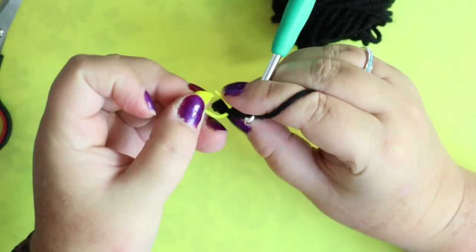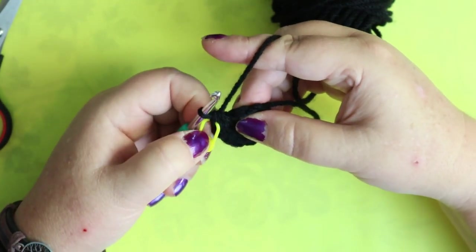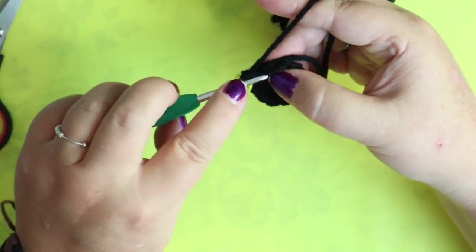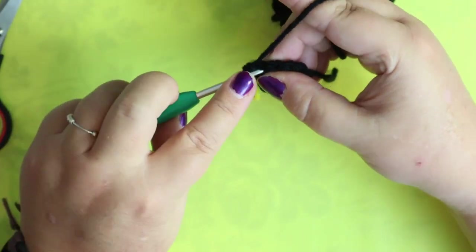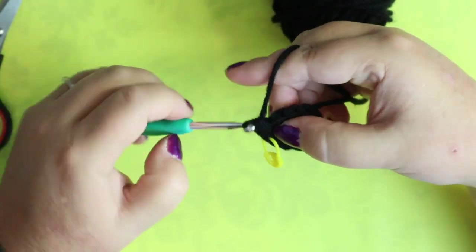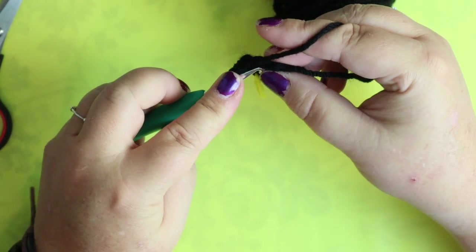We're going to do a magic ring of six single crochets. Your next round is going to be two single crochets in each stitch around. Put your first stitch in, then put number two in that same space — black is so hard for me to see. This will give you 12 stitches. Pull your magic ring closed and weave in the tail. We're going to do one single crochet and an increase. So that's my one single crochet, and then the next stitch gets the increase of two single crochets in the same space, and repeat. This will give you 18 stitches.